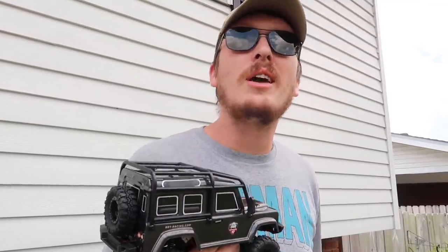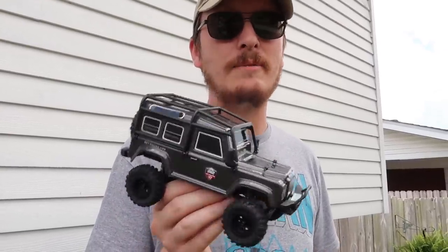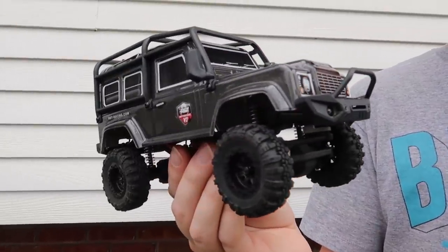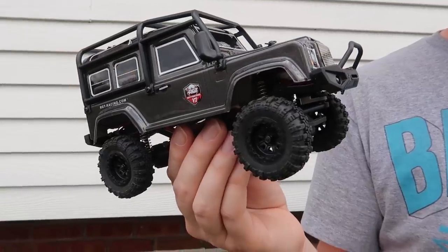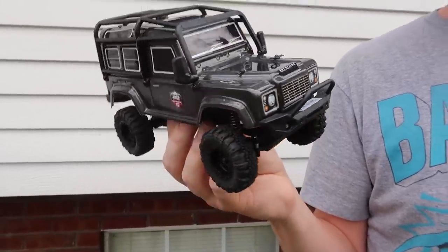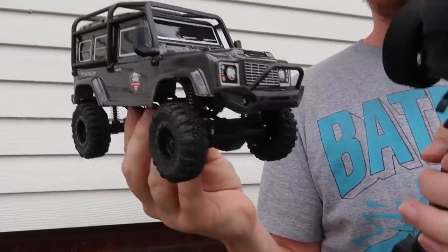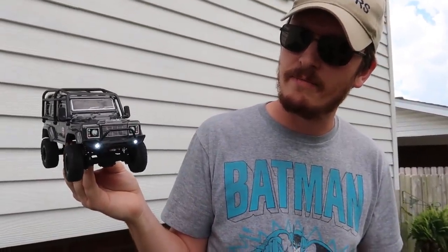We've driven these inside on really bad weather days. Today we just didn't want to get out and about and go do anything, so we decided we want to drive this in the garden today. It's a nice way to enjoy RC on a really high-end level but just in a small local space, and they travel well. So if you were going to meet up with your friends, you could take these out and drive together. This is about a hundred dollars for the whole setup ready to run, and it comes with an extra battery. We even have lights.